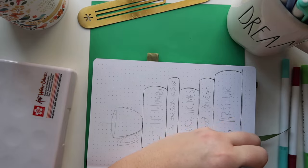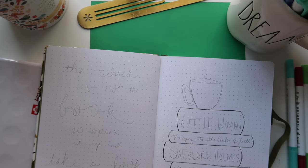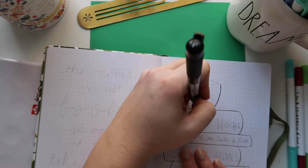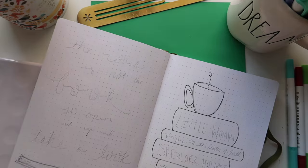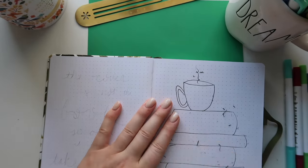On the first full spread I'm adding a little quote page. It's not necessary but I like it and it makes me happy. On the right-hand side I'm doing a stack of books — these are some of my favorites, all classics: Little Women, Around the World in 80 Days, Sherlock Holmes, King Arthur, and The Secret Garden. On the left I'm doing a quote and I added a cup of coffee just to make it a little bit more fun.